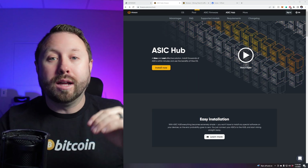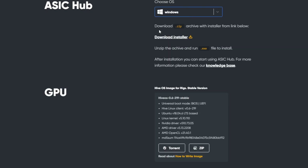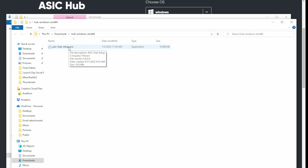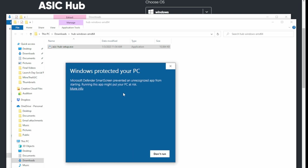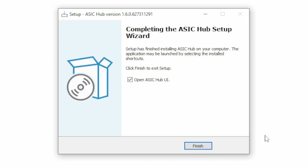It just needs to stay up to date, contacting the ASIC to make sure it's online and available for notifications. Over in the install screen, choose OS, pick Windows, and download the installer. Once downloaded, extract it to your downloads folder, then double-click ASIC Hub Setup.exe. Click 'More info' and 'Run anyway,' allow the UAC prompt, hit Next and Install. Once finished, it'll prompt you to open the ASIC Hub UI, and a new icon will appear on your desktop.